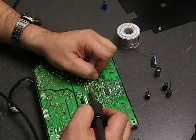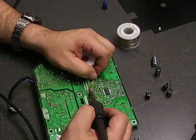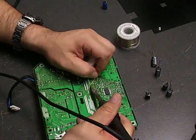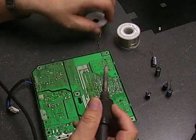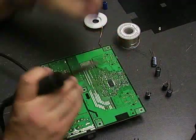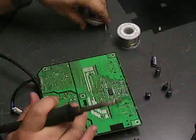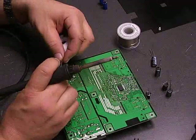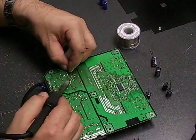It's well worth it on these monitors to get them fixed because of the specifications of these monitors. You won't be able to go out and buy a replacement that would be anything near the quality of these monitors. We have the two on the backlight inverter side, and now we need to get the three on the power supply side.